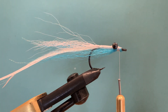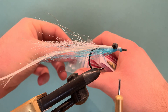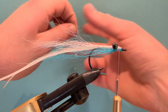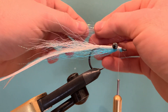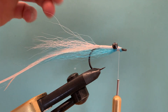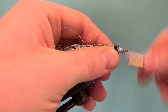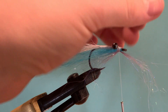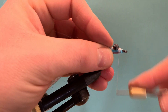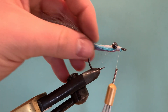Now for the flash. I'm going to take a pinch of blue angel hair and a small amount of light purple or lavender angel hair. Quickly blend these together, hold the clump in the middle, and offer it up underneath the hook. Catch it in with a few turns, reverse all the fibres back, then run the thread back quickly to lock them in. These fibres are left here to bleed into the wing of the fly.